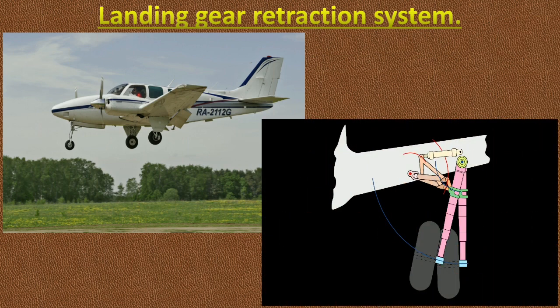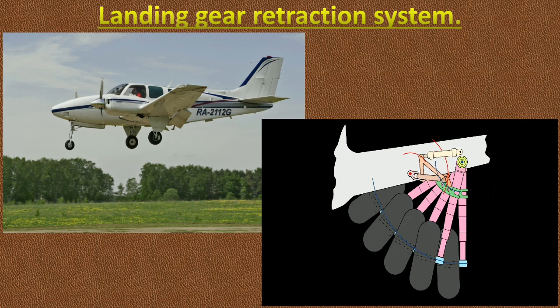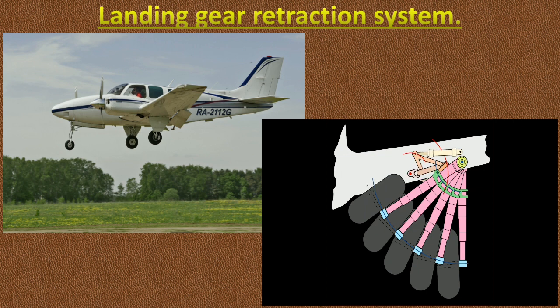The primary benefit of being able to retract the landing gear are increased climb performance and higher cruise speed due to the resulting decrease in drag. Retractable landing gear systems may be operated either hydraulically or electrically, or may employ a combination of these two systems. In this video, we will first discuss about the electrically operated landing gear system.